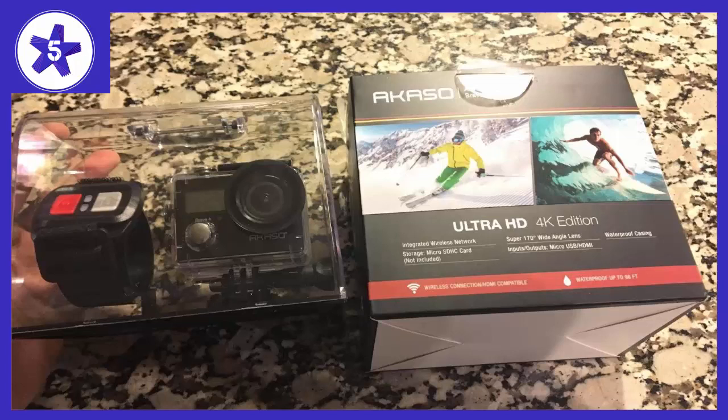Welcome to Channel 5 Stars. In this video I'll be reviewing the Akaza Brave 4 4K 20MP Wi-Fi Action Camera with Sony Sensor Ultra HD.